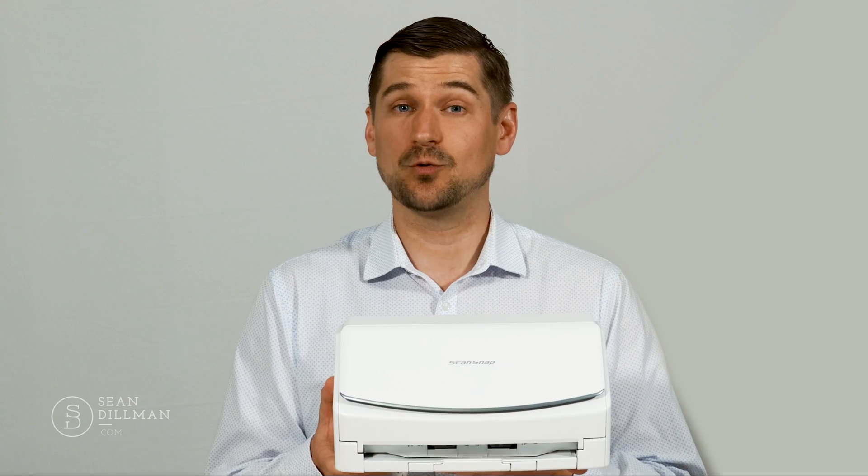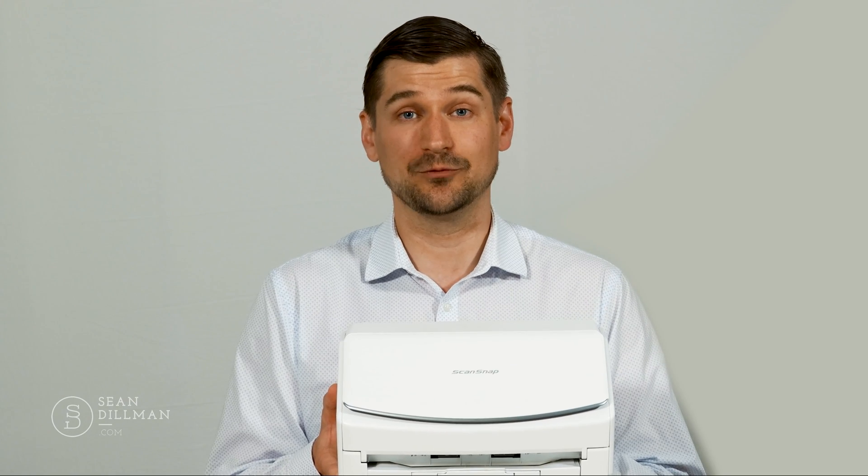Before I get started, please note that I'm not being paid by Fujitsu and that I'm giving an honest review. I reached out to Fujitsu because the company is a world leader in document imaging and has a well-earned reputation for quality and reliability. I also wanted to make this review because I know that many people are working from home these days and that it's very important to have a good scanner so that it's easier to work with documents and share them.